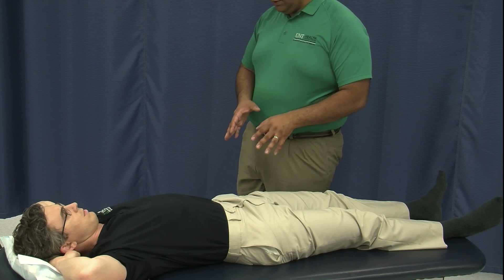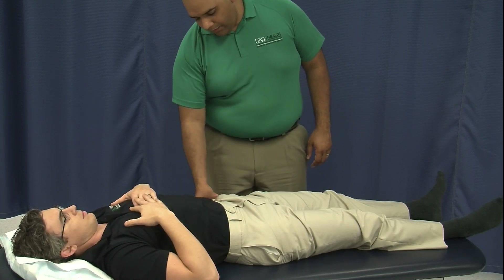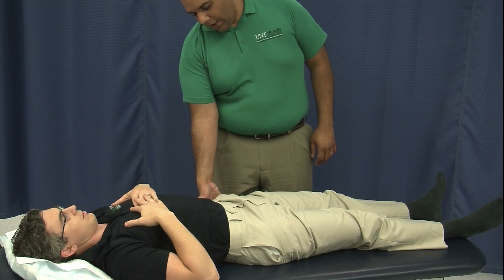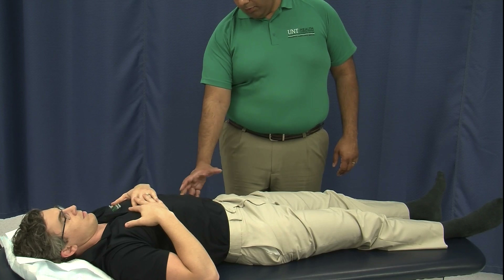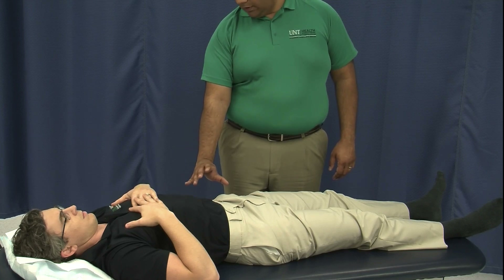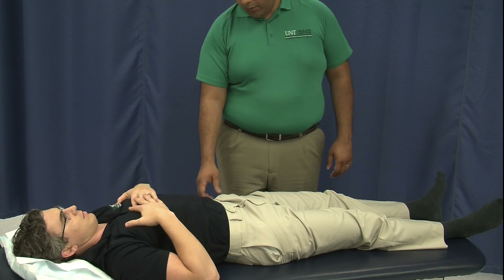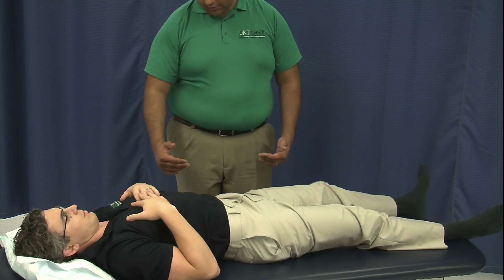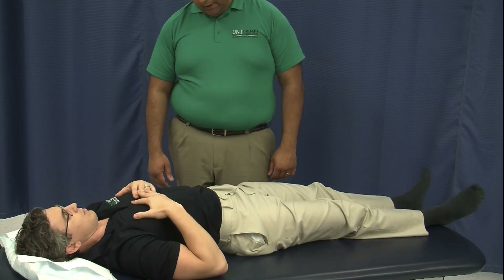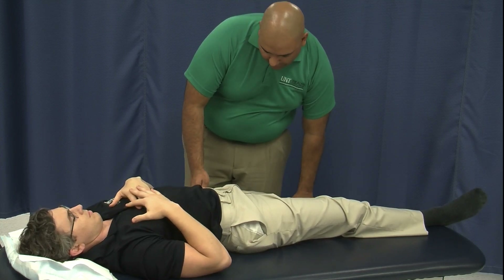If Dr. Steele had a posterior innominate — so his innominate was rotated posteriorly — then we would need to treat him by bringing the innominate forward. We can do this one of two ways. One way is in the supine position — we can let his knee drop off the table on this side.